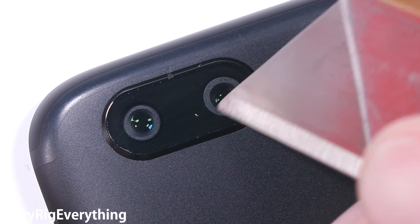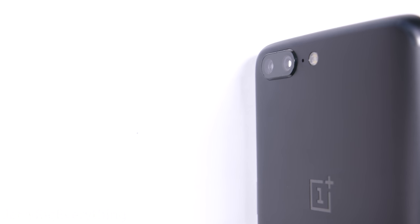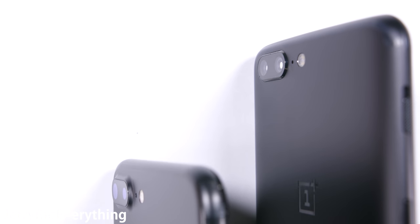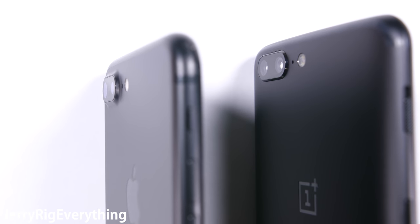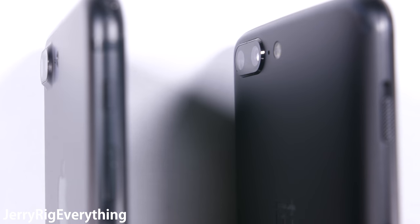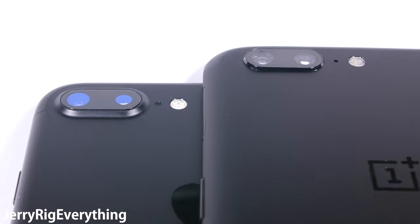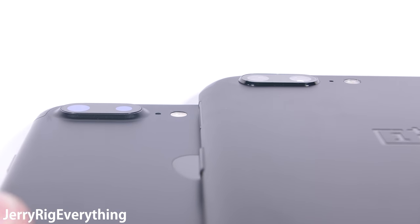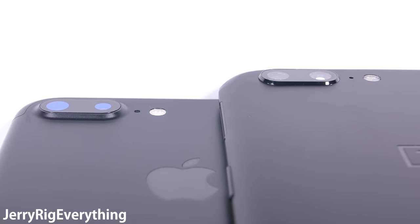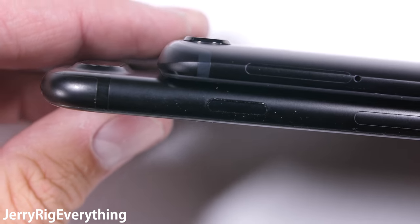It might have crossed your mind that this phone looks a lot like another popular phone on the market right now, and you're not wrong. The iPhone 7 Plus and the OnePlus 5 are eerily similar. The iPhone does look slightly more premium with its aluminum body curving right up to the lenses, but it also has about half the megapixels of the OnePlus 5. My buddy Saf over at SuperSaf TV does some pretty sweet side-by-side camera comparisons, so I'll link his video in the description.